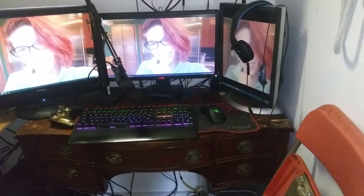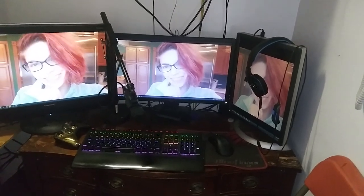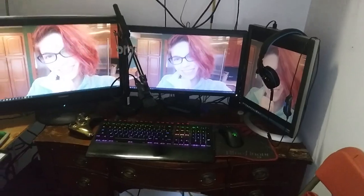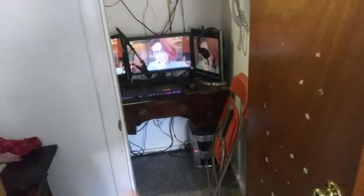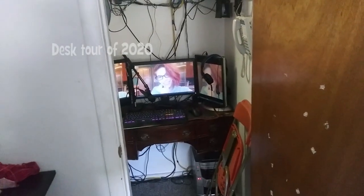After near borderline harassment of requests, this video is finally going to happen. This is going to be a desk setup tour of 2020. If anyone's interested in what I meant by borderline harassment, I meant it solely as a joke. I've gotten a lot of requests from people to do a desk setup.